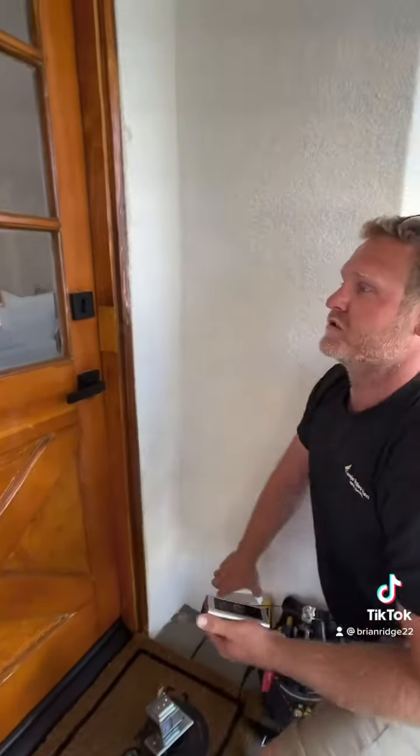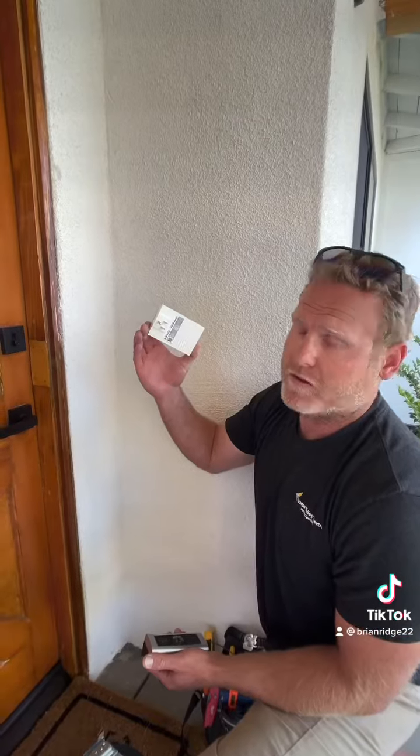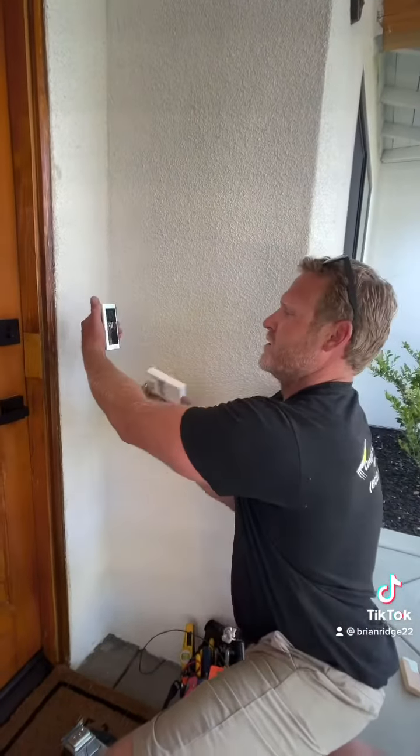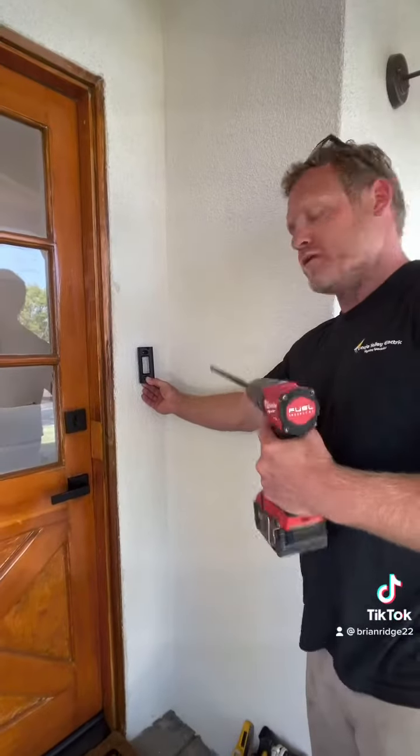We also want to install a chime kit inside the house. Ring makes this wireless plug-in chime kit — just gonna plug it in, connect it to the app on her phone, and then when somebody rings the doorbell, this will ring inside the house along with on her phone.